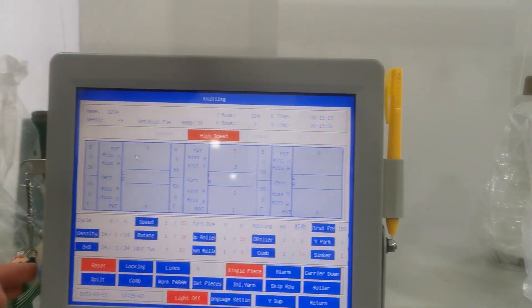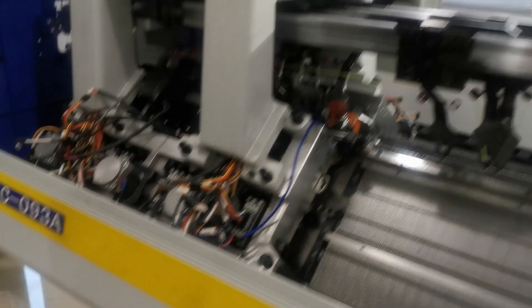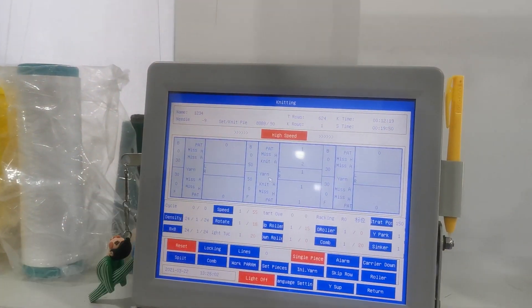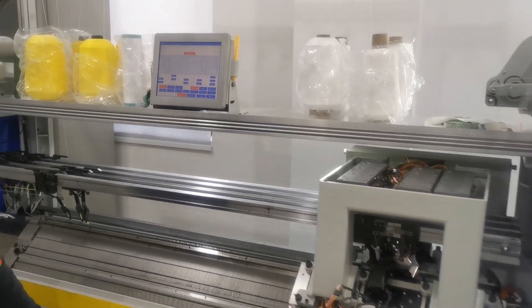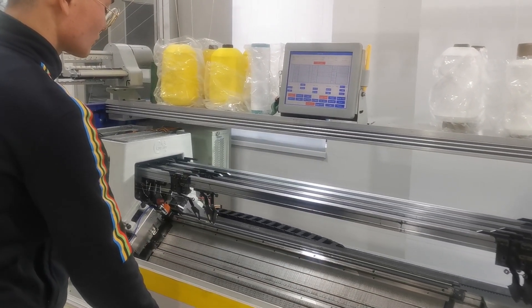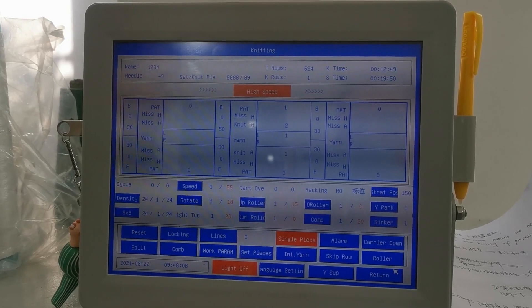I will do some operations. First, release the emergency button. Reset the machine. Now let's open: density, roller, speed, and adjustment — set tension and adjustment yarn knot.